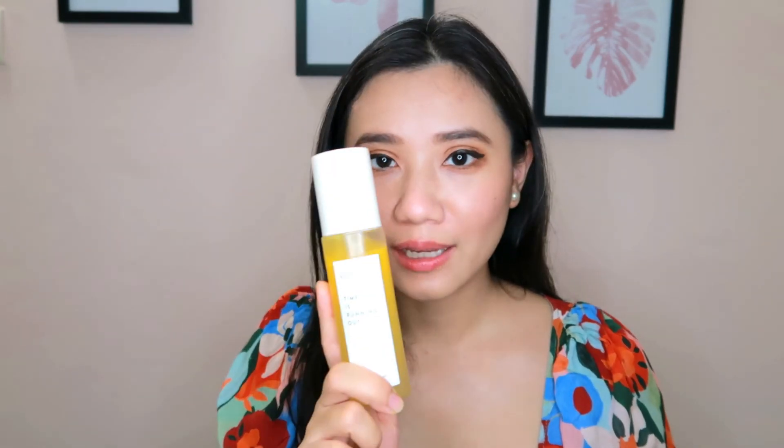All in all, I think I really like this product and I will be repurchasing it. There's also a rose version, so I think I'll try that too. This was a short review on the Sioris Time is Running Out Mist — give it a try if you're looking for a nice mist that smells fresh. I hope you enjoyed my review, and I'll see you next time!